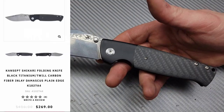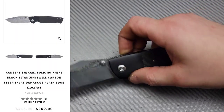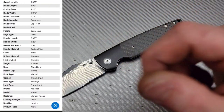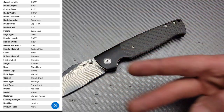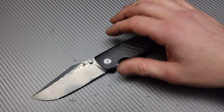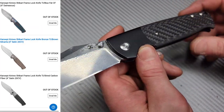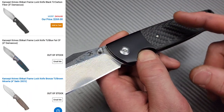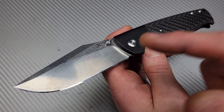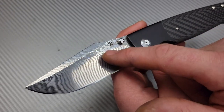This is a full review of the Concept Shikari, Morgan Cohen's design. We're going to talk about sharpening, blade geometry, ergos, the bad things — everything, including the steel choice. There are multiple versions: a Micarta version, a fat carbon fiber version with anodized titanium, and this Damascus version. There are also 20CV versions.